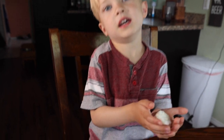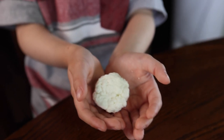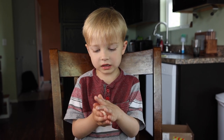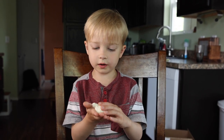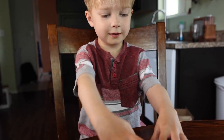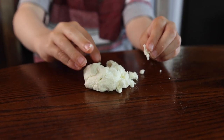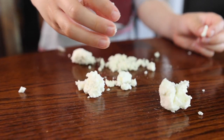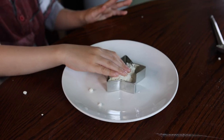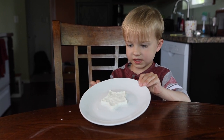Look what I made! It's squishy now, but later it will be hard plastic. It's crumbling off — trying to put it back together. I made a star!